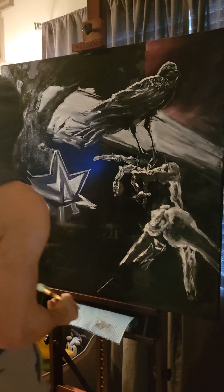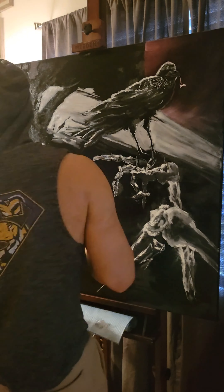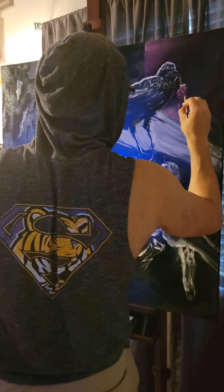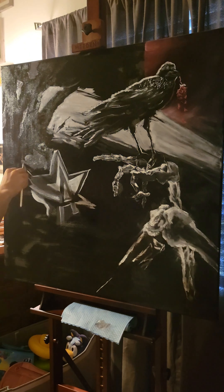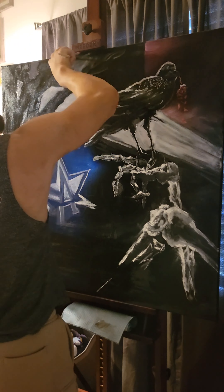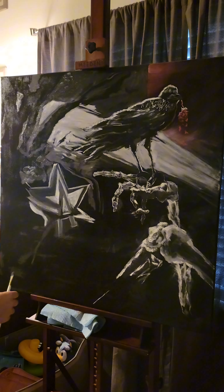Savage here. Instead of doing a regular reel that's only a minute long, I figured I'd put out a little three-and-a-half-minute version that shows everything in detail. This is the raven portrait I'm doing with the Metallica theme. Shout out to Chloe for flopping over my tripod — that's the hardest thing about painting whenever you've got kids, dogs, animals — they knock everything down.